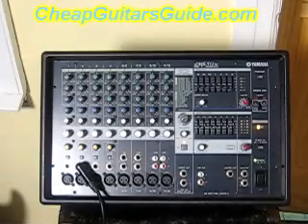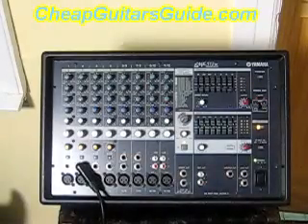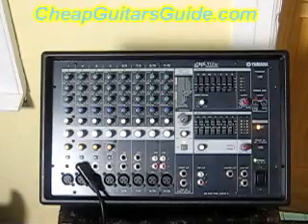You can mic anything — drum sets, vocals — plug in MP3 players, go direct out to a recording system, and it's got effects on it too. There'll be more on this in a later video, but this is what I was using to amplify the Strat acoustic that you just heard.